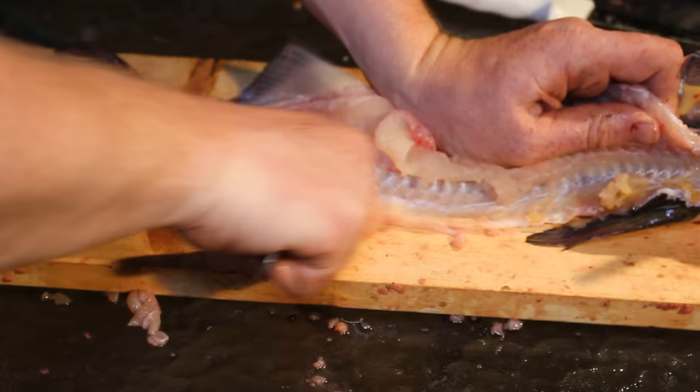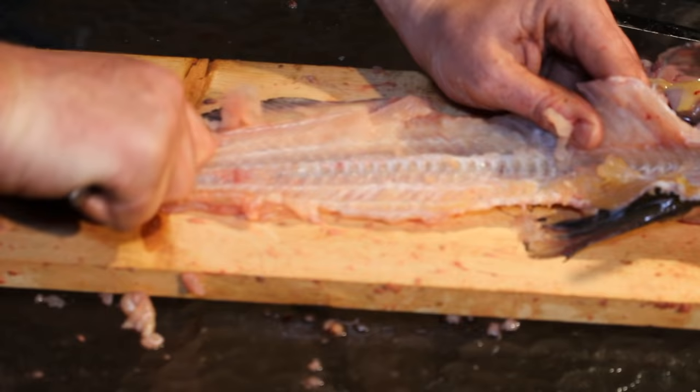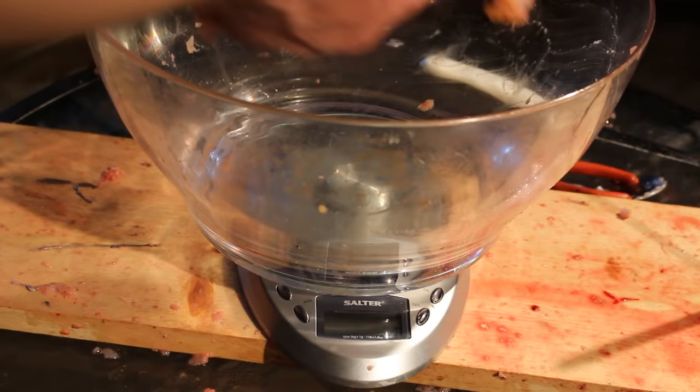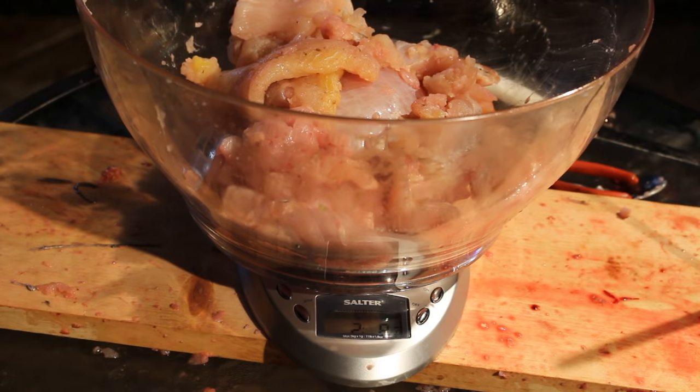Take a metal tablespoon and scrape it along the spine and ribs where the fillet came off — whole spoonfuls of meat shavings should come off, giving you a substantial amount of catfish meat left behind by the filleting process. The catfish also has pockets of meat along the cheeks, which are more substantial on bigger fish. Final yield: one pound nine ounces from this fish, and two pounds eight and a half ounces total from both catfish — that's a big meal.